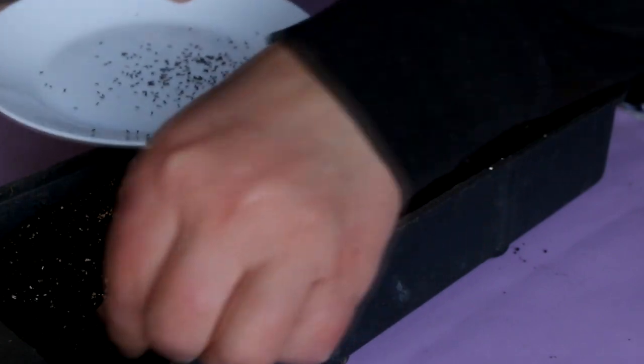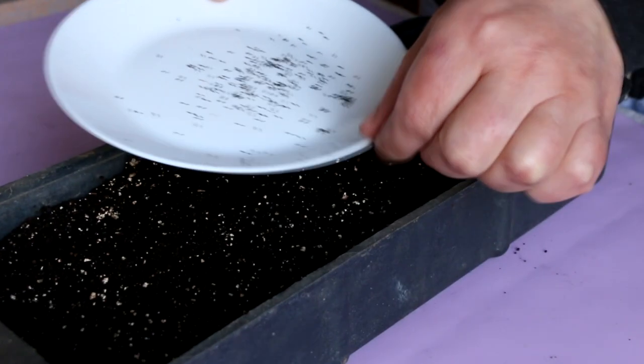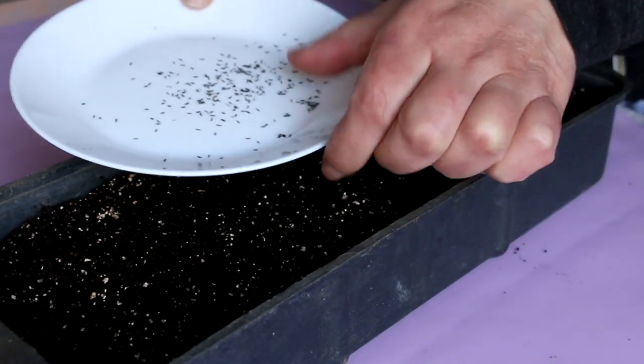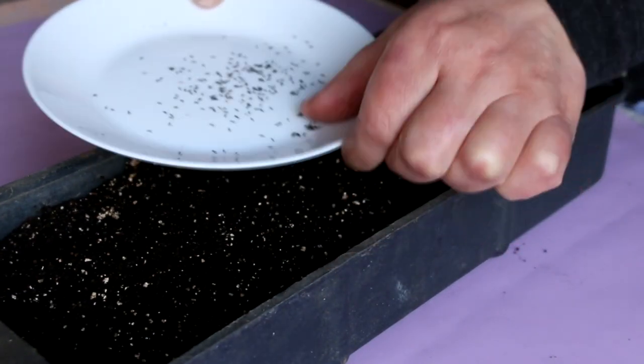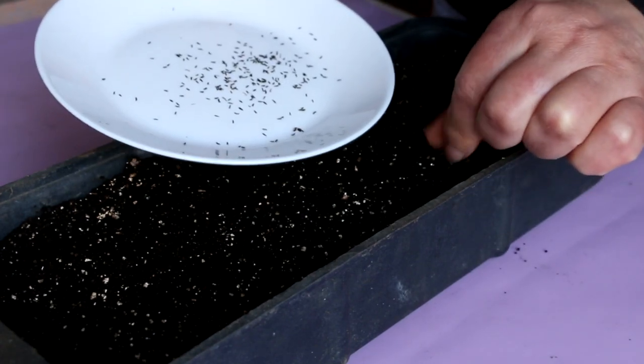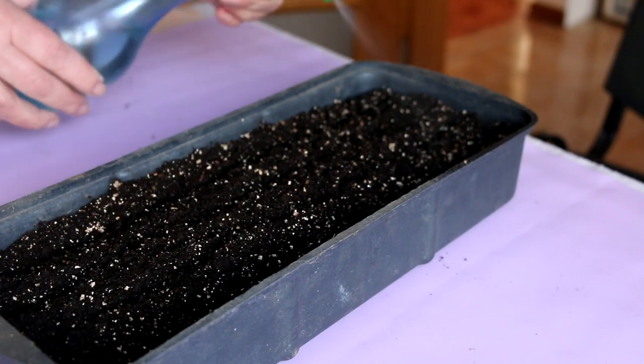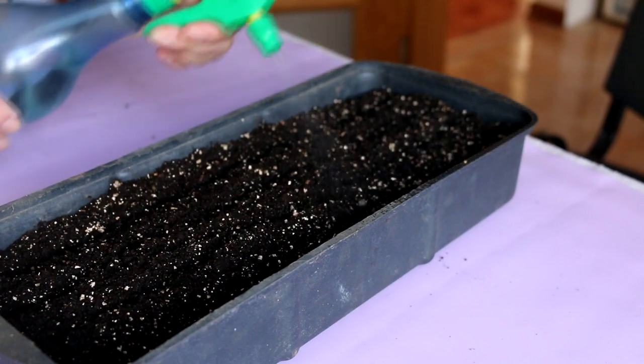How to propagate ageratum? When and how to sow seeds? In warmer hardiness zones ageratum is a perennial plant, so it can be propagated by seeds and cuttings. In my hardiness zone, ageratum is an annual, so I sow seeds and grow seedlings every year.